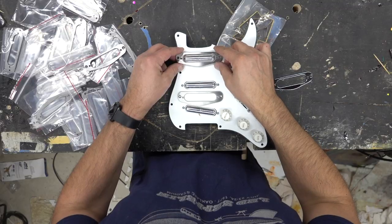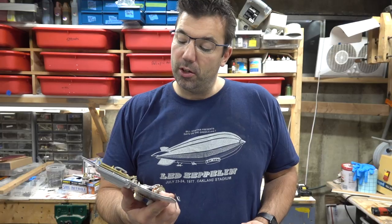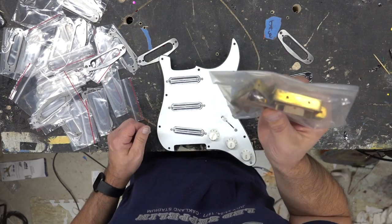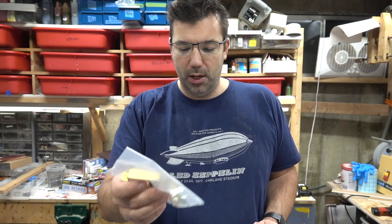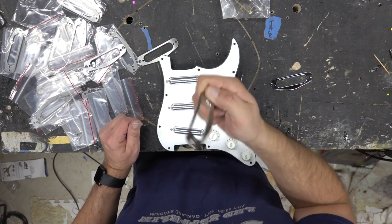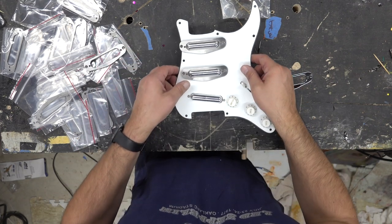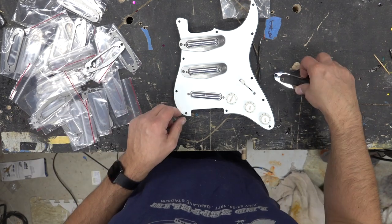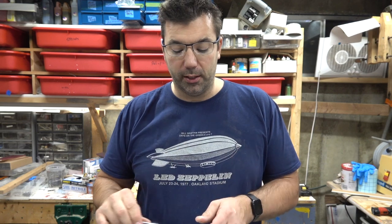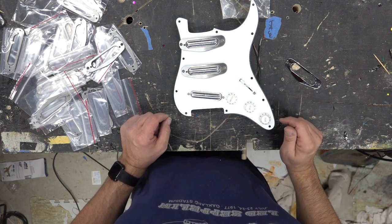We had to retool these a little bit to get them to mount to these Kent Armstrong pickups. These are the SLV-10Rs, and Kent was kind enough to send me the direct mount pickups, but I didn't like the way these work. So I decided to make some pickup mounts that fit perfectly. You can see how nice these match — all we did was take the standard mount, pull it apart slightly, and widen it just enough for these lipstick pickups.